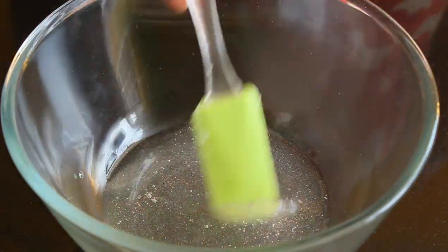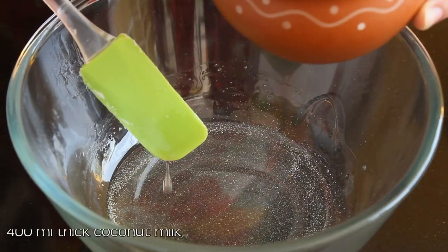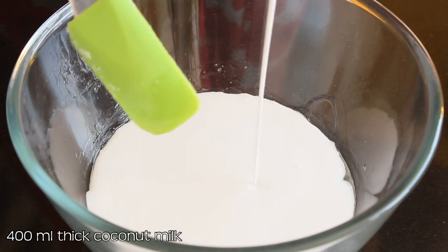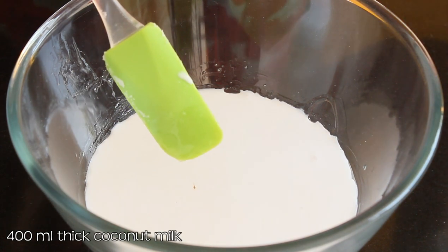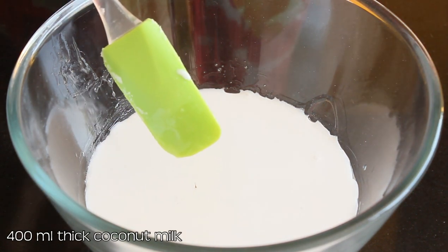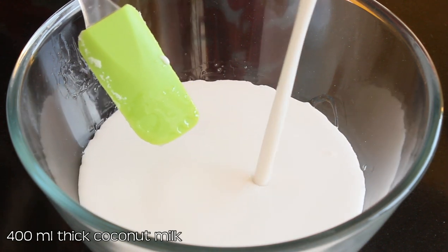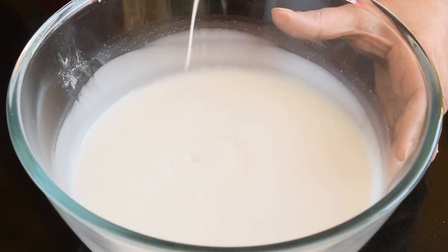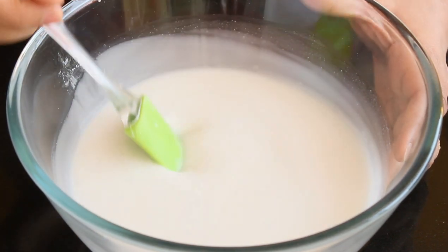It's important to let the sugar syrup come to room temperature. Once it does, add 400 ml of thick coconut milk — you can use ready-made coconut milk or make your own at home by grinding fresh coconut. Add a pinch of salt to enhance the taste, give it a good mix, and refrigerate for a few hours or freeze for 30 to 40 minutes until super chilled.